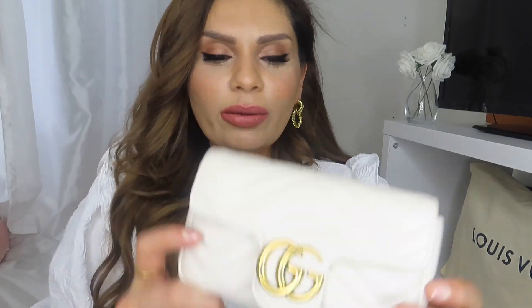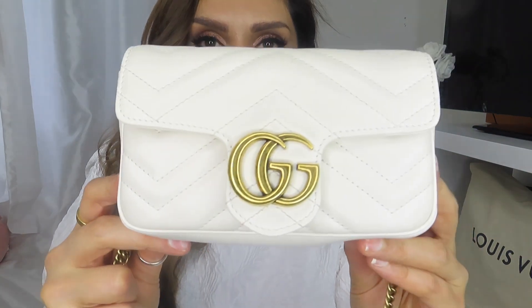That was my mini unboxing of my new bag and I hope you enjoyed it. If you have any questions please don't hesitate to leave comments below. I do have more videos coming up — I've decided I just have to get on with it. I hope everyone is safe and well, and I look forward to seeing you guys in my next video. Thank you, bye!